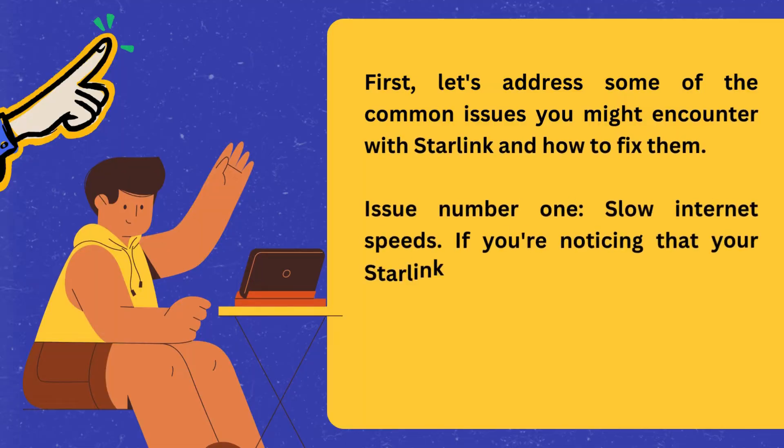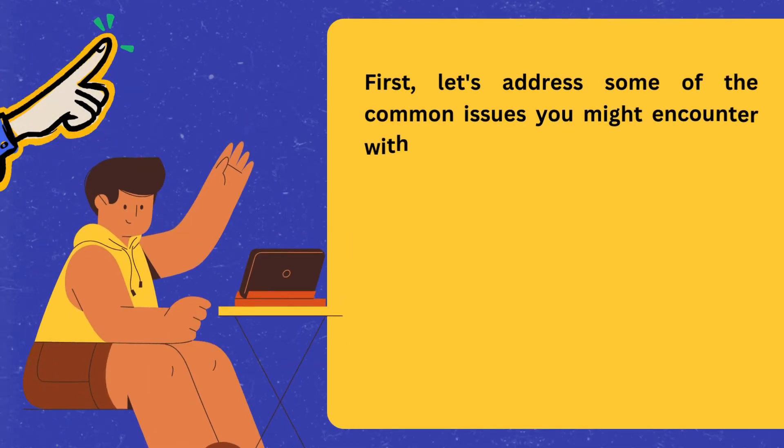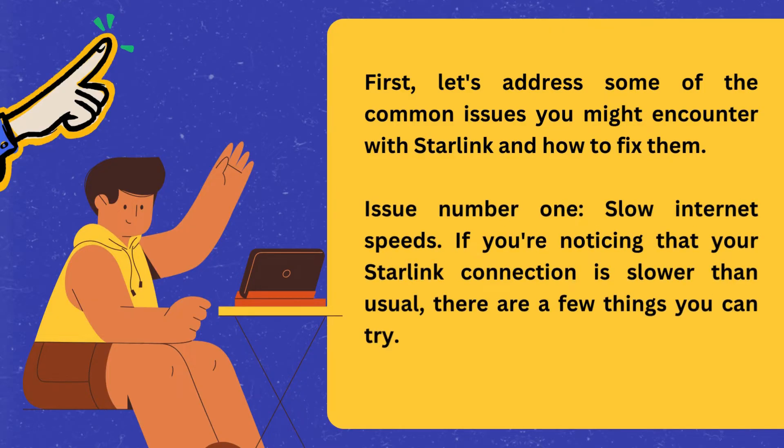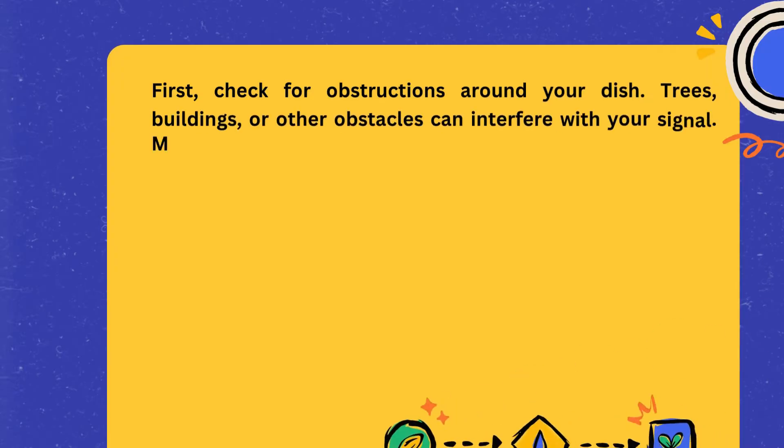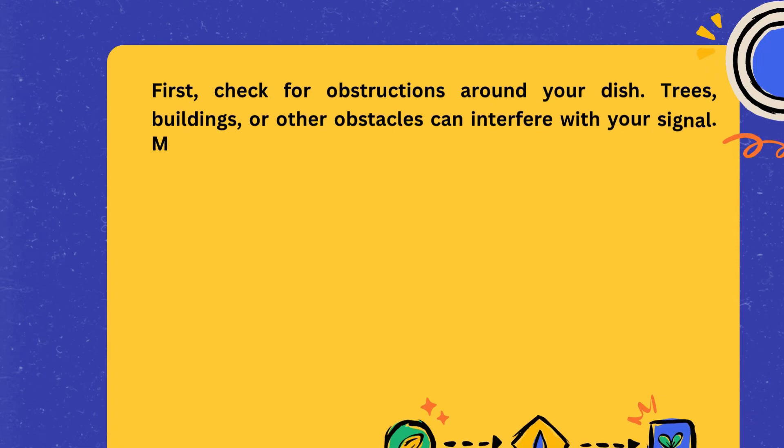First, let's address some of the common issues you might encounter with Starlink and how to fix them. Issue number one: slow internet speeds. If you're noticing that your Starlink connection is slower than usual, there are a few things you can try. First, check for obstructions around your dish — trees, buildings, or other obstacles can interfere with your signal.